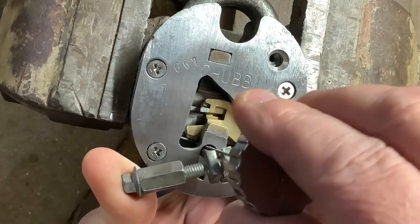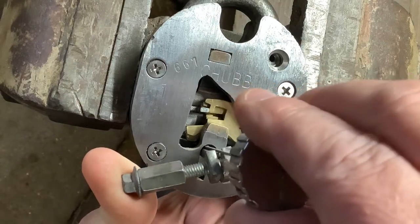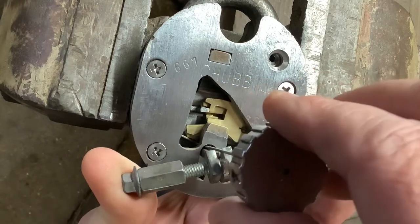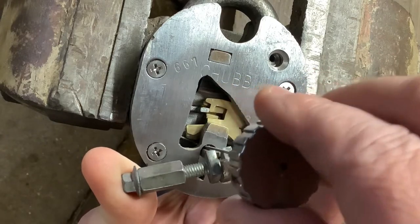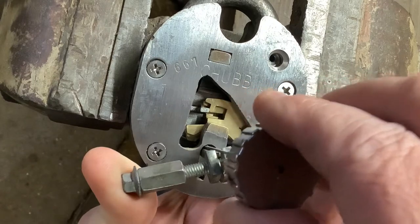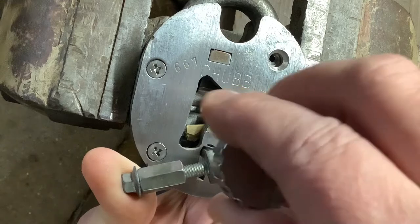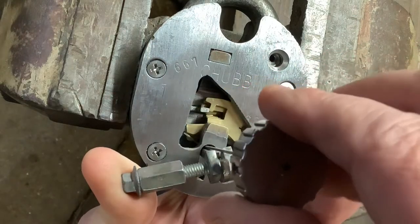Now you can see what's happening — you're just working on the levers, touching them all up but very slightly. You'll notice that first lever is going up slightly, it's not fully in position, but obviously it's a lot higher than it was to start with.